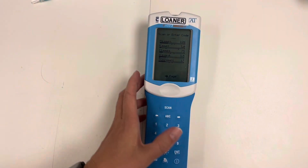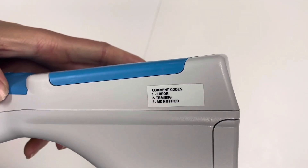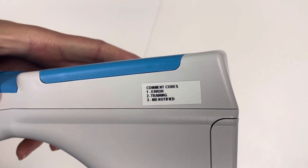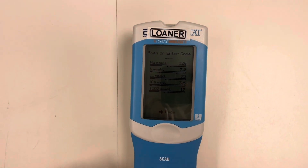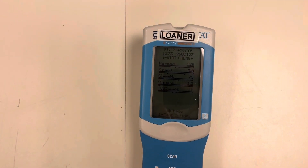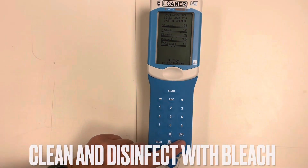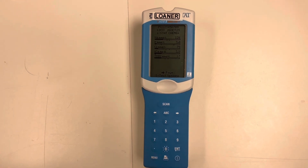Scan our enter code. As a reminder, on the side there are the comment codes: one is error, two is training, three is MD notified. Codes one and two will not put this information in EPIC; three will. Here we will go ahead and put a comment code of three and hit enter. At this point, we can power off our iStat and it will upload into our electronic health record.